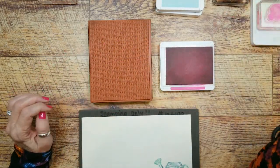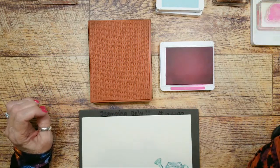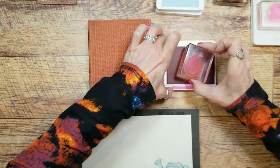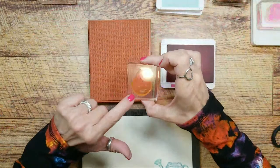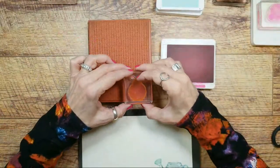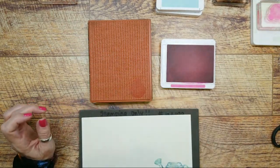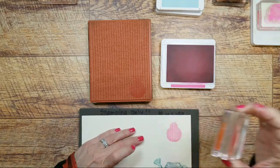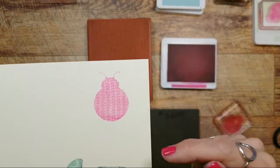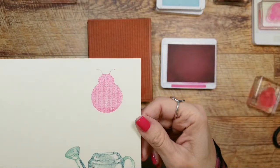So I'm going to ink up my cute little ladybug. Now I inked this up and this texture stamp is dry — there is no ink on this at all — and I'm going to press the ladybug right on it. And you can pretty much see it on there. Oh, isn't that so cute? Because now look at your little ladybug — she's got that knitted fabric look to her. Isn't that cute? I think she turned out cute.